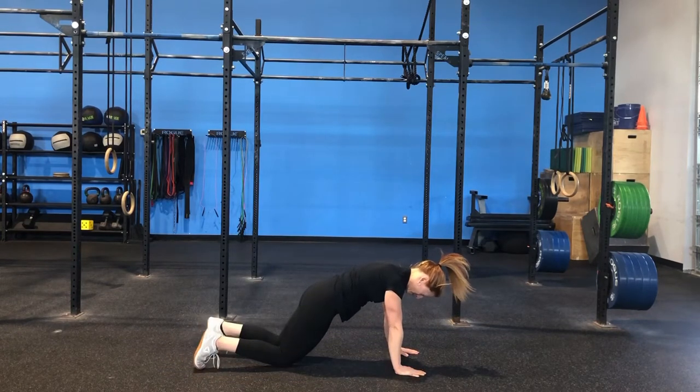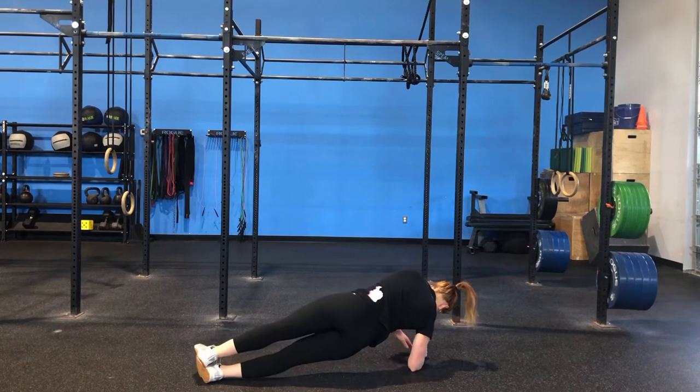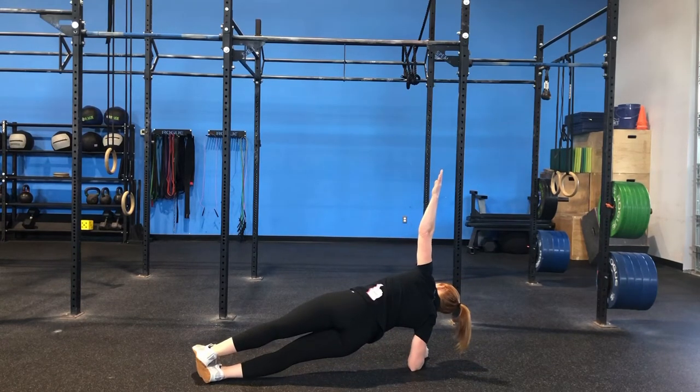And then we're going to finish with the opposite side plank — whichever one you did in the first round, you're going to do the opposite side in this last round, holding that position for 30 seconds.